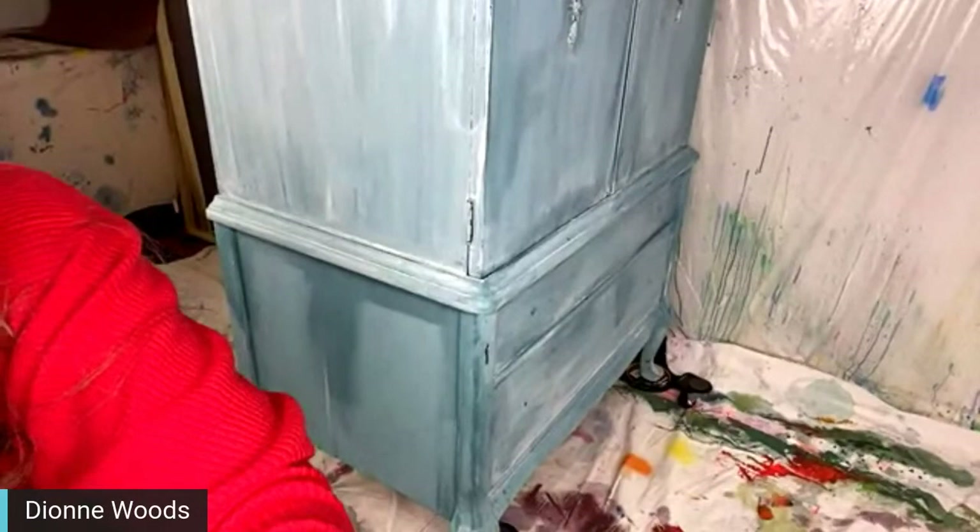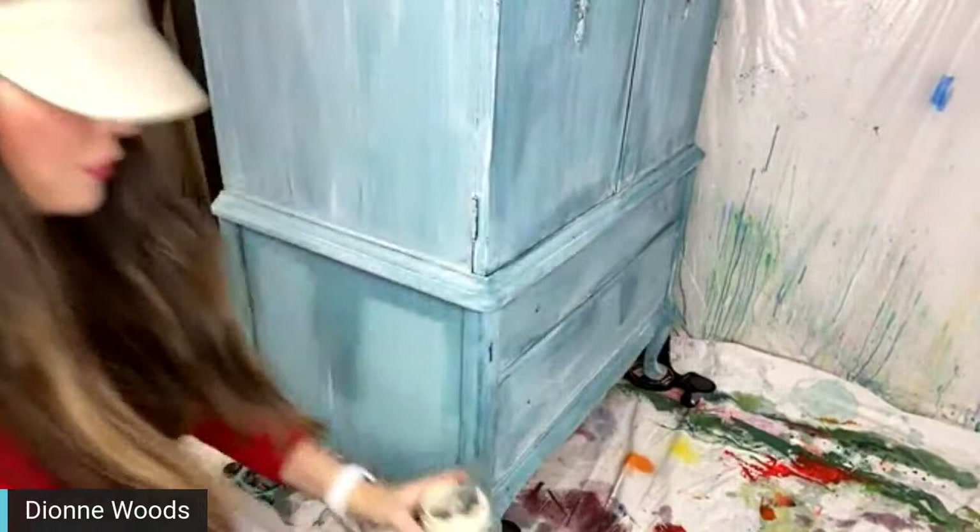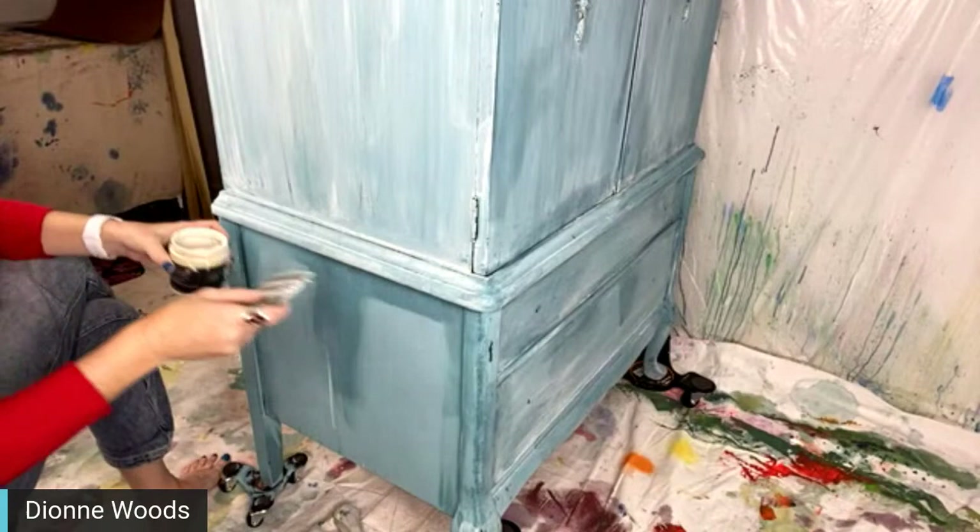I've been doing this on video — the whole front over the last couple of weeks — trying to do everything step by step. I'm going to put it together in course form for you, and I'm just doing the side with you all tonight so you can see what I've been working on.